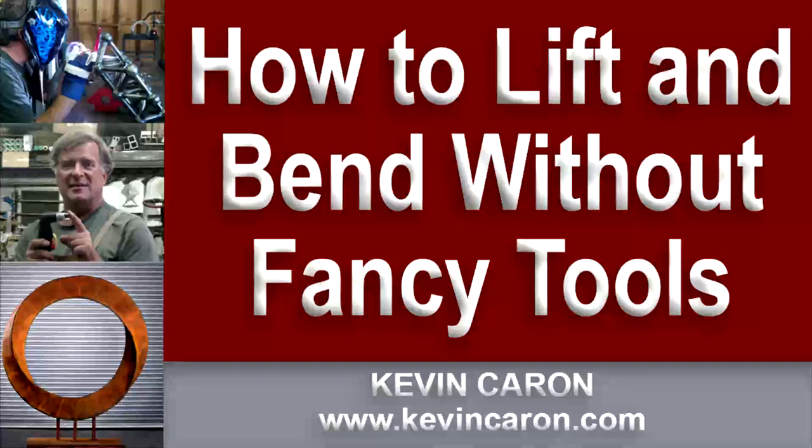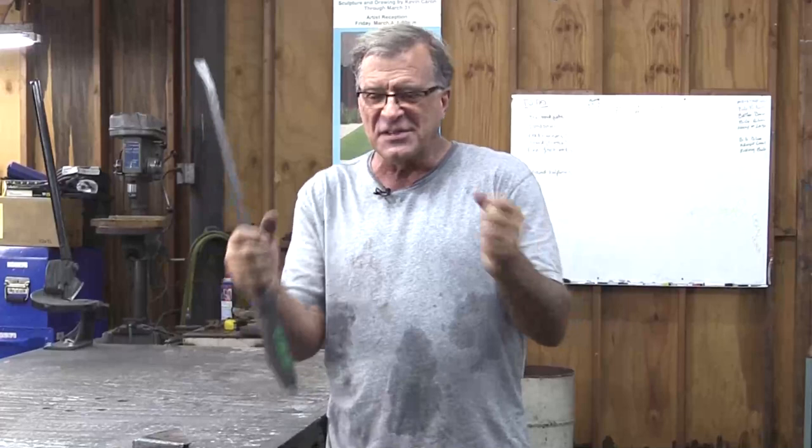Mechanical advantage is basically a work multiplier. If you put X number of pounds of force into something, some kind of mechanical advantage is going to double that, triple that, quadruple that. It's going to make whatever effort you put out that much more efficient on the other end.